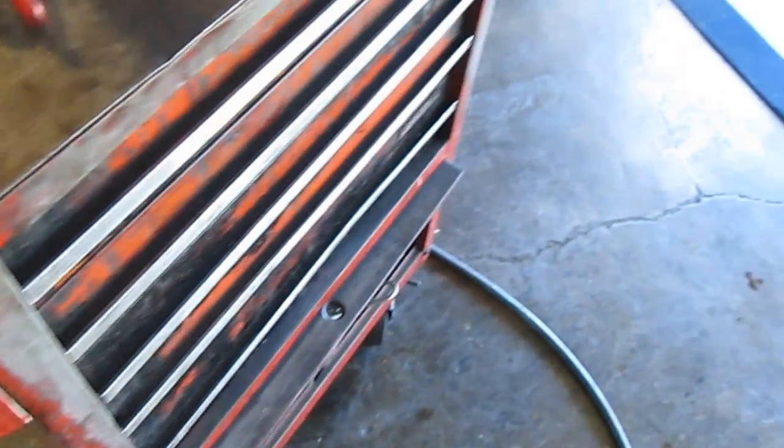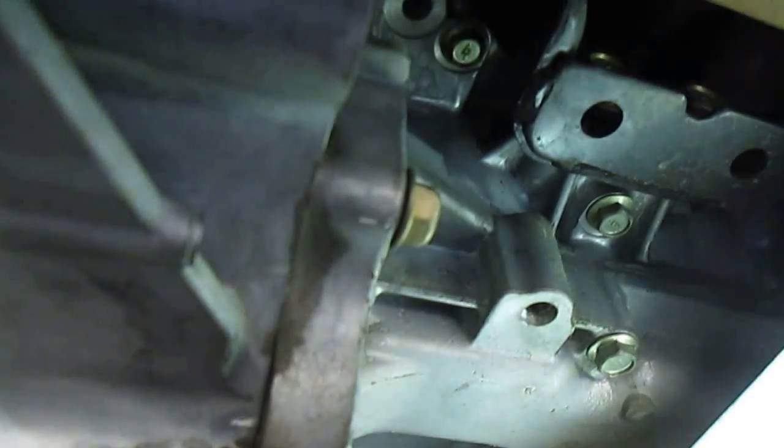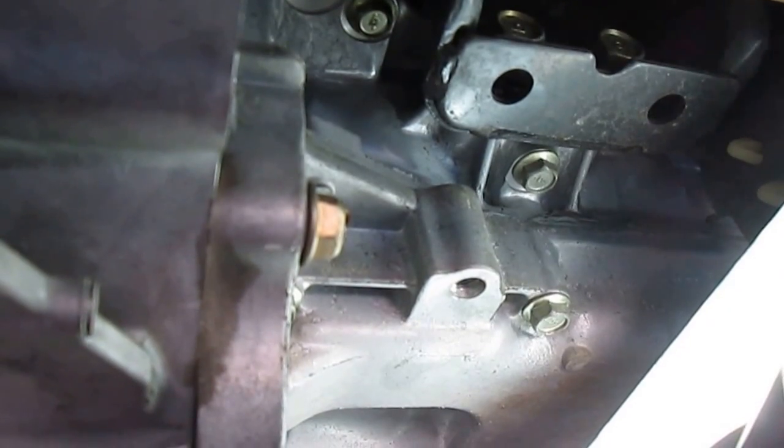The crankshaft position sensor is located in the rear of the engine, back in the rear of the cylinder block up here in this area.